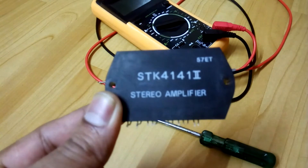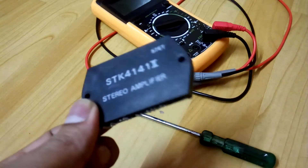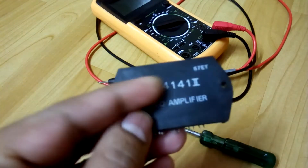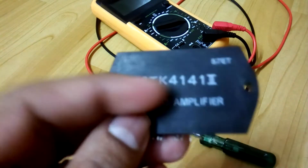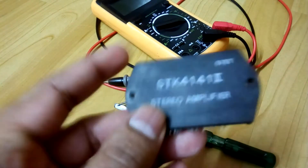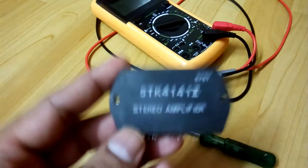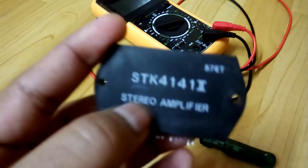Most branded stereo music systems have this chip — not necessarily this model 41412, but they have the SDK chipset. They have different models with different power ratings.